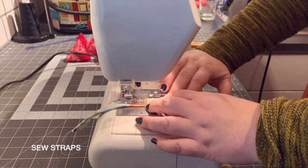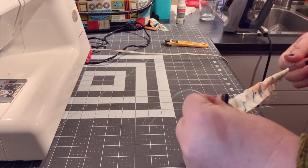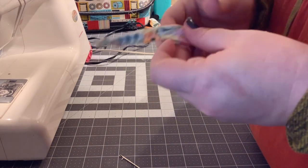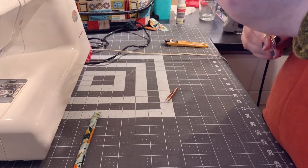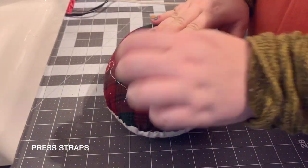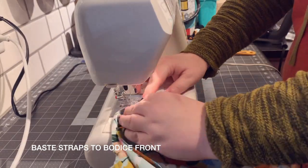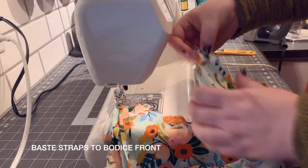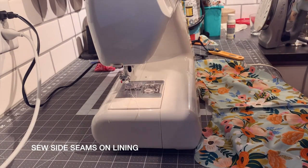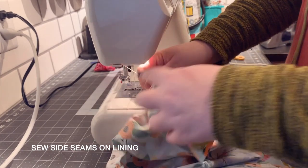We are going to create our straps — basically the same as the Patsy party dress. Take a tube, sew it wrong sides together, turn it right side out, press so the seam is in the back, and baste it to the bodice front. For the lining, I'm not going to sew with French seams since I'm going to tack it down and you won't see it. I'll just stitch it up on the side seams right sides together.